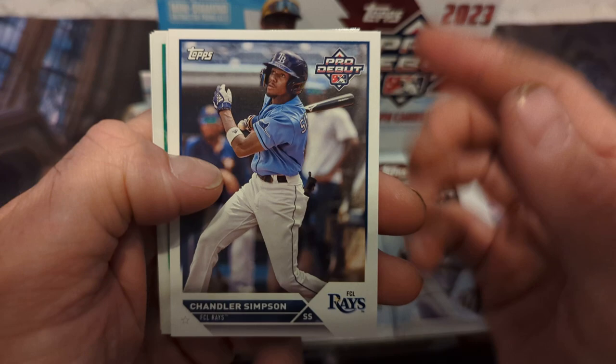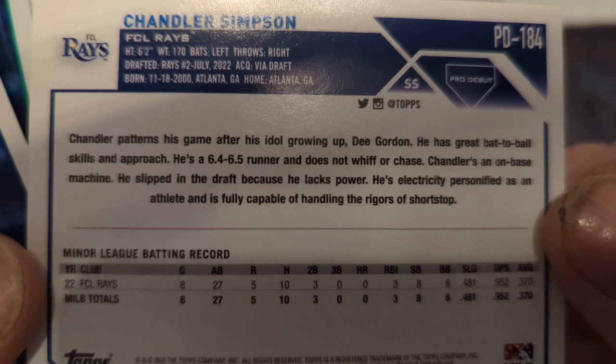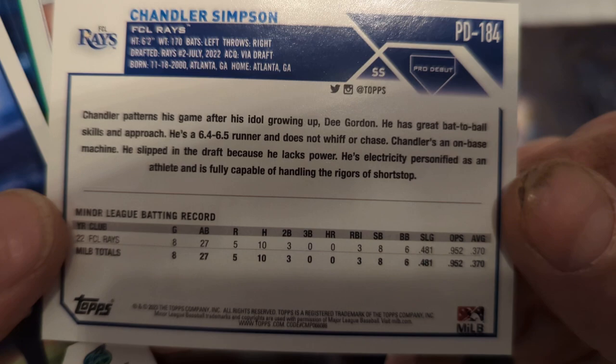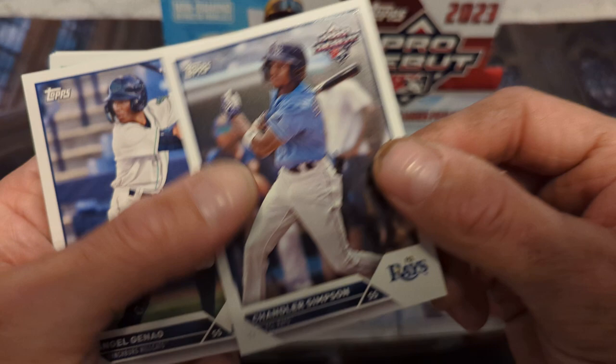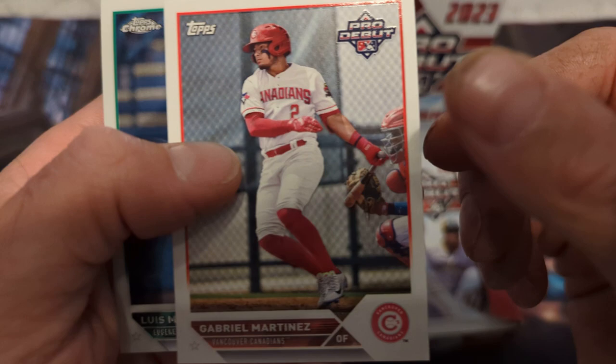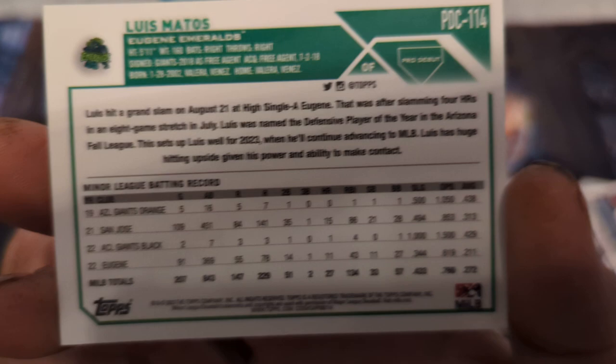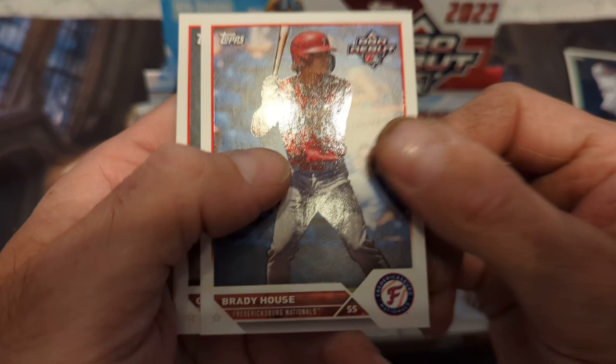We have Chandler Simpson chrome in the back, Chandler Simpson, Angel Genoa — here's the back. Pretty good average, Chandler Simpson, no home runs. First pack: Angel Genoa, Jordan Lawler is a good one for our variations, Gabriel Martinez, and a chrome of Luis Matos. Pretty cool — chrome is a good addition to Pro Debut now. Chrome cards.